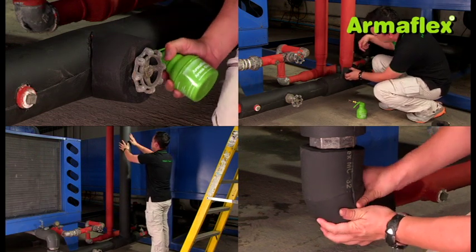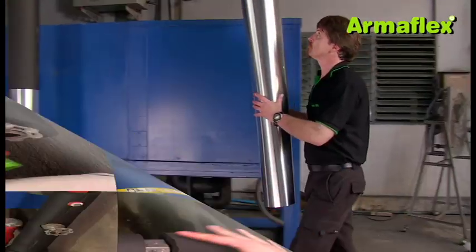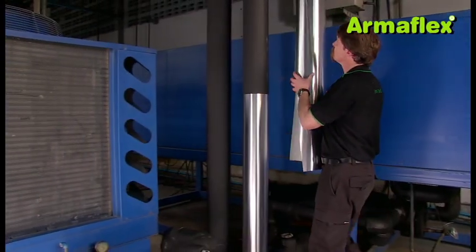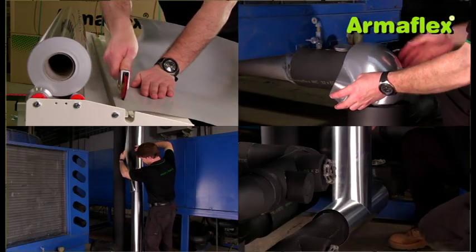The refurbishment work involves insulating the pipes with ArmaFlex insulation in 32mm thickness. The insulated pipes will be protected from weather and sunlight with the ArmaCheck silver cladding system.